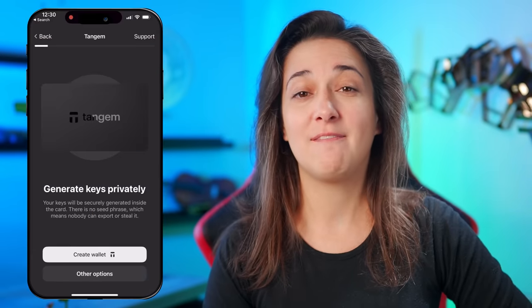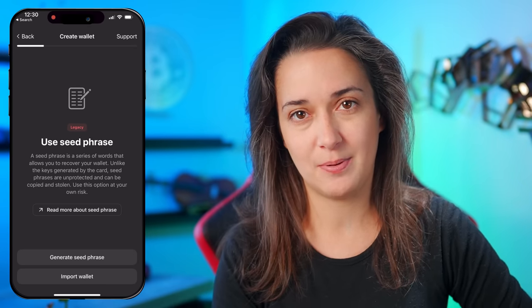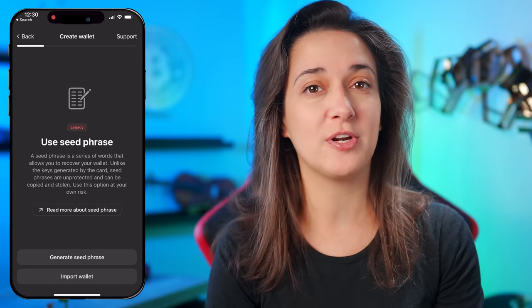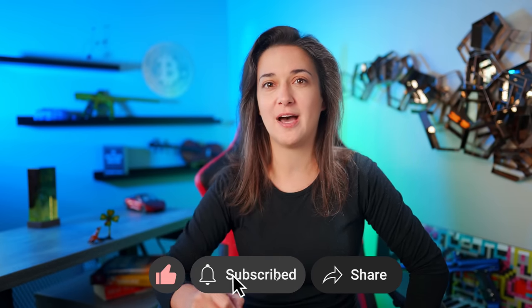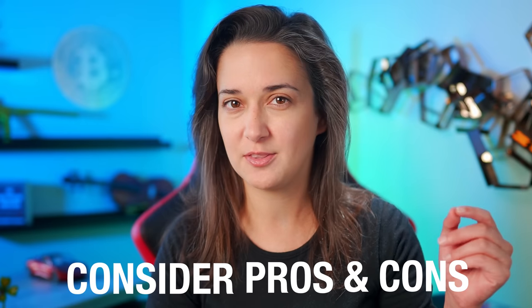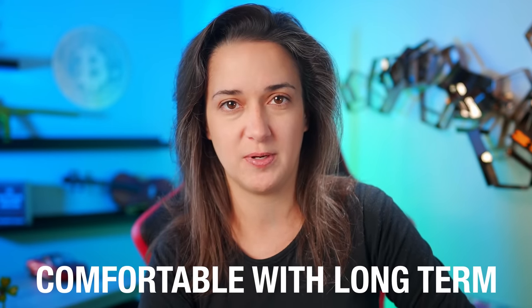Now with the new wallet cards, we have the option of generating a seed phrase with the Tangent mobile app and importing it to the cards, and also the option of importing an existing seed phrase from another wallet. It's important to note that if we create the wallet without the seed phrase option, generating a seed phrase will not be possible later. So we need to carefully consider the pros and cons of each option and decide which one we are most comfortable with long term.